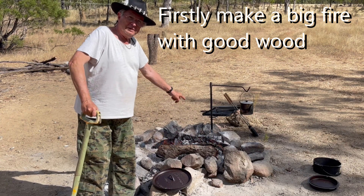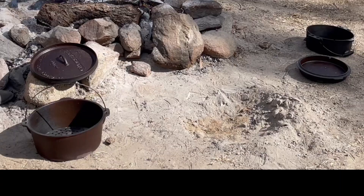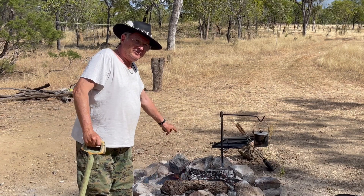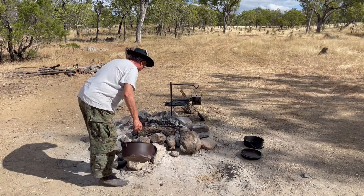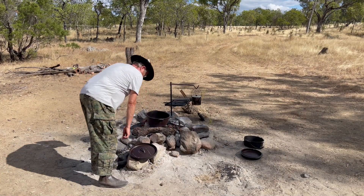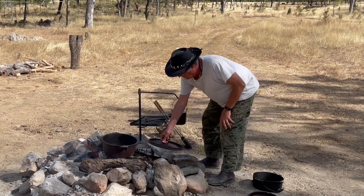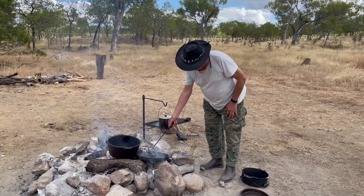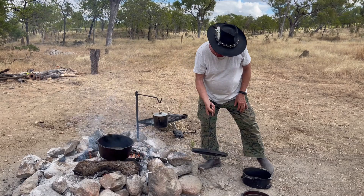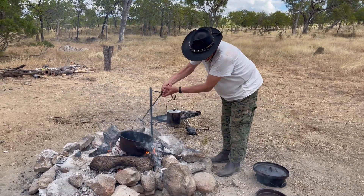First, light the big fire to make the coals. Cast iron may be fragile — they used to break when they fell from the saddle of a horse. Warm up the cast iron and the lid for five minutes before cooking. Also, when you wash them, don't put cold water in it — it may break when very hot. After five minutes, the cast iron and lids are hot, ready to put the meat inside.